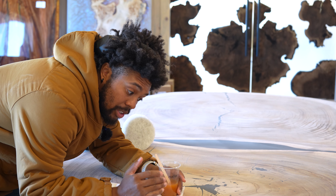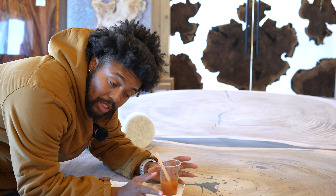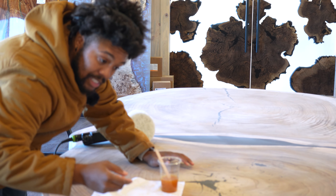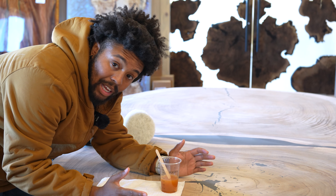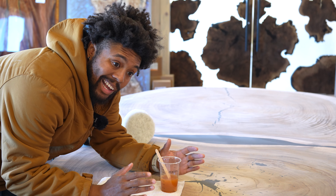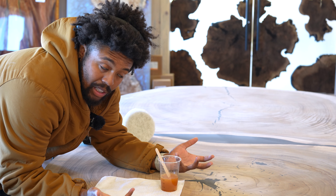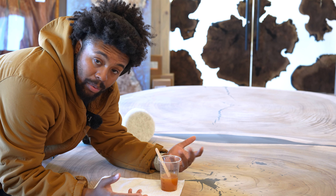When you're applying oil, as fun as it might look on social media, we don't want to just pour the oil on here and take like a plastic card and push it all around. It's truly how you waste a lot of oil and it's not usually an even application — it can be done incorrectly and not have an even application.